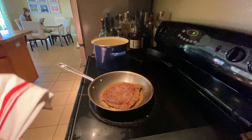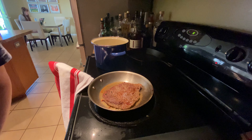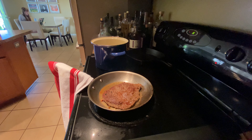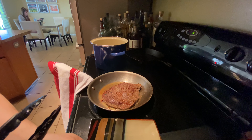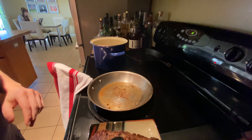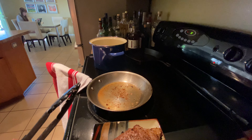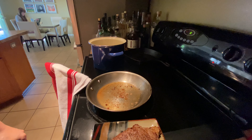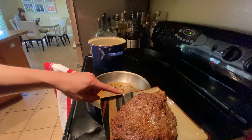We're gonna put our towel over the handle because that means the handle is very hot — don't grab it. Make sure that you grab a clean plate, not the one that you seasoned it on. Here is side A and side B. We are just gonna let this rest for probably two minutes before we do anything with it. Style points if you use a chipped plate.